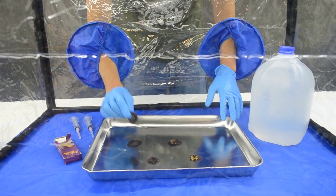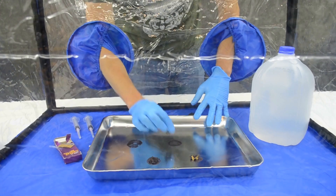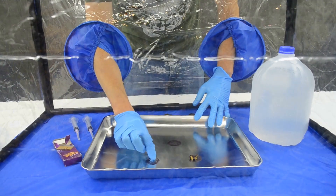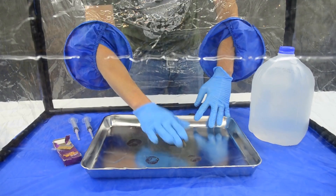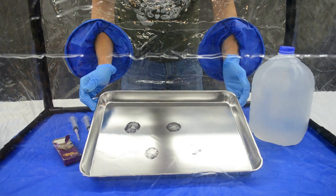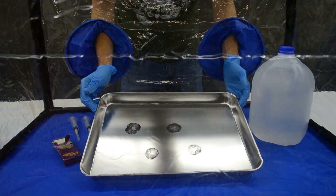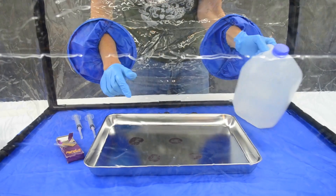We're going to reach in and remove a few of our caps from the stainless steel tray, and you can see what's been left behind — these beautiful spore prints. They're really lovely looking spore prints; you can see the beautiful color, and they've been dropping spores for about 24 hours now.